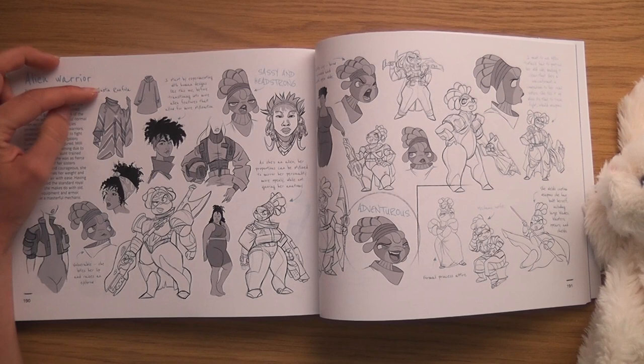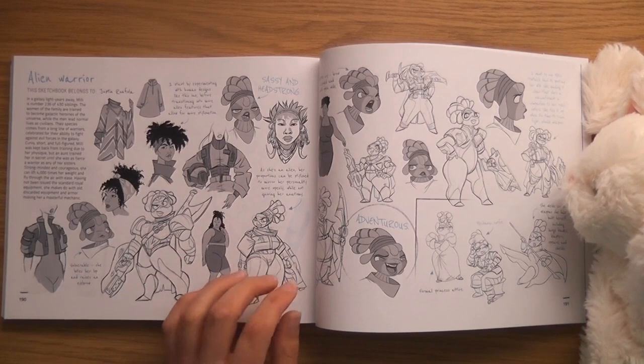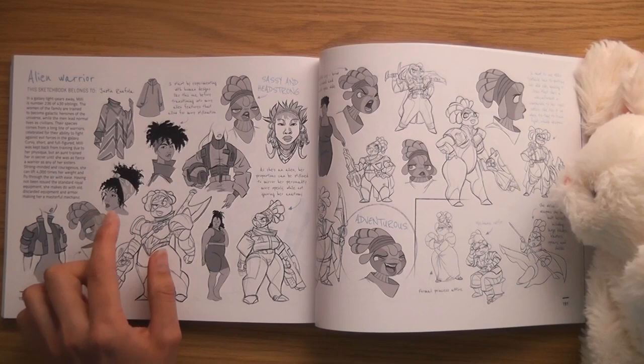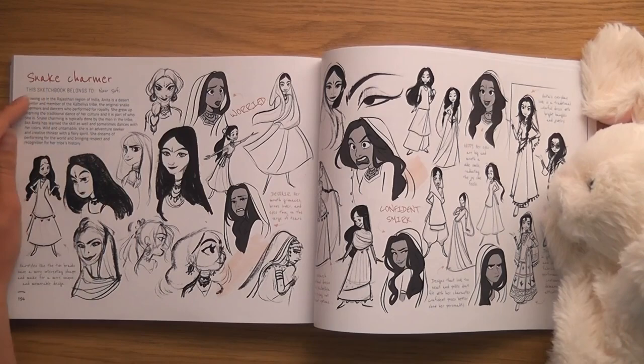Alien Warrior by Justin Ruffalo — 'I start by experimenting with human designs like this one before transitioning into more alien features that allow for more stylization.' She's a bit like a character from the PS1 video game Fear Effect. She does look like a human alien.